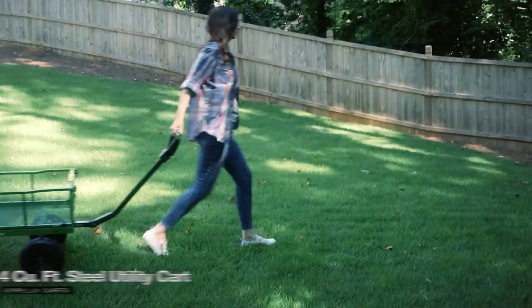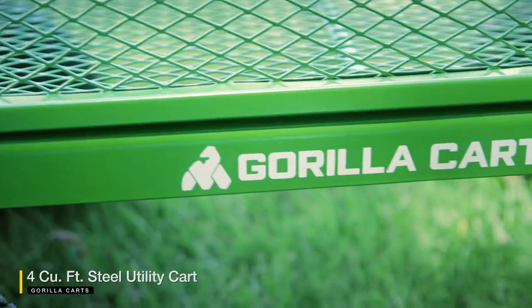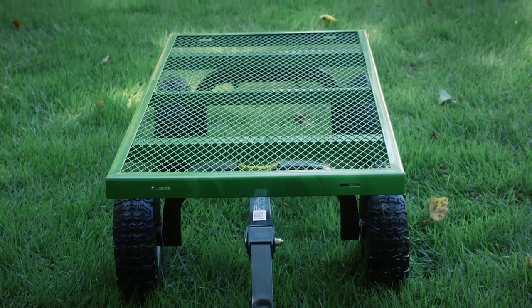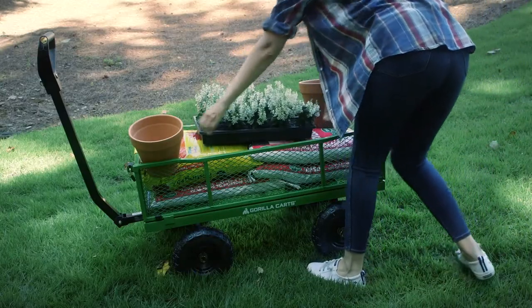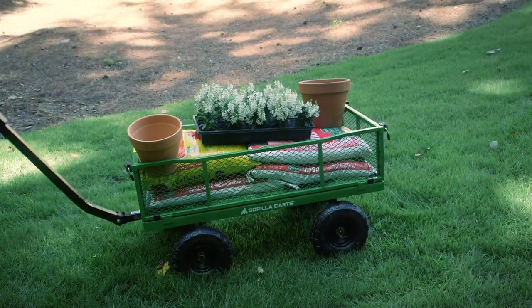The new Gorilla Kart's four cubic foot steel utility kart redefines strength and stability, bringing innovative new features to a classic design. This updated kart features a large bed with a rigid tubular frame, heavy duty steel mesh and a massive 360 kilogram load capacity, allowing you to transport up to four cubic feet of materials with ease.